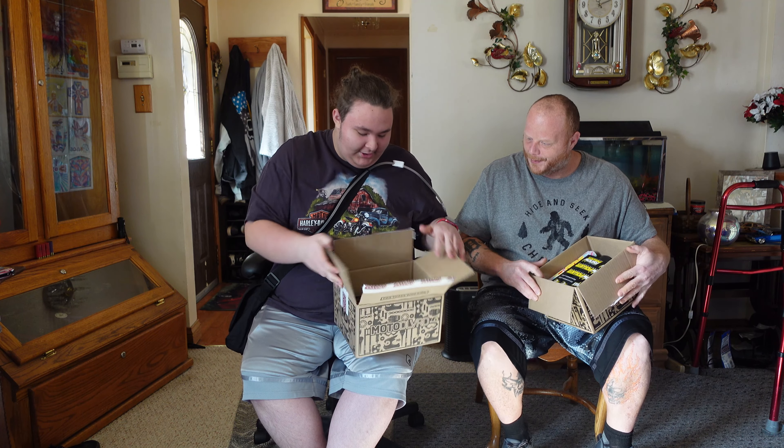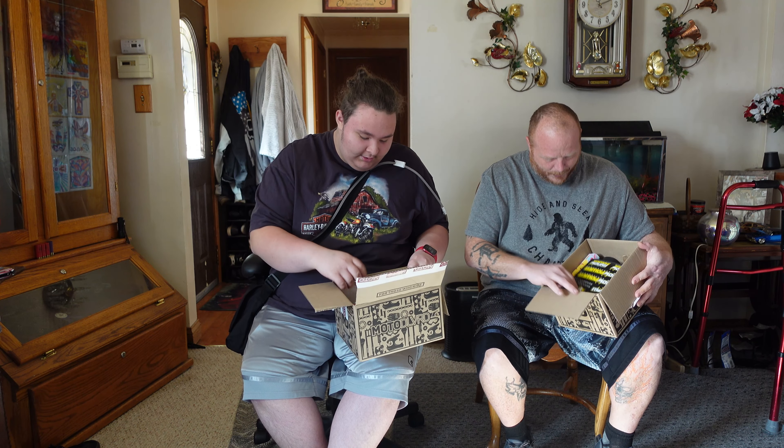Let's see what we got here. I see a Rhino Power sticker sheet already. Got some stickers — Rhino Power sticker sheet.